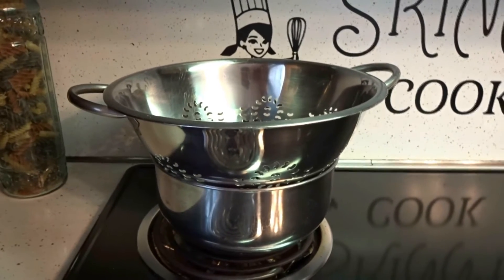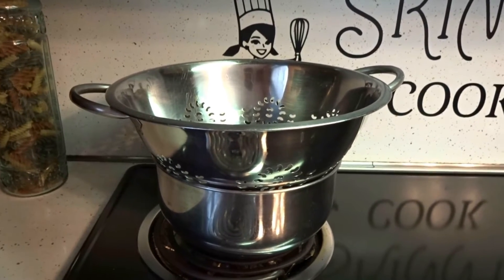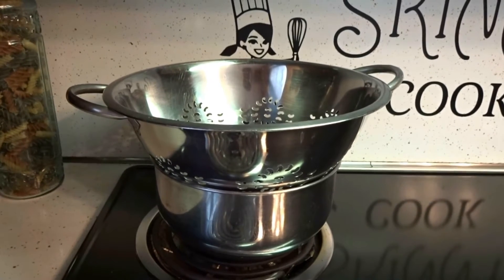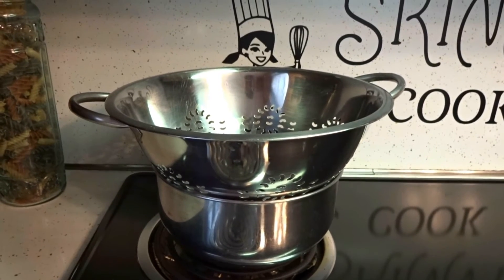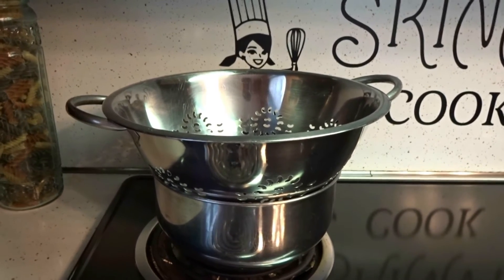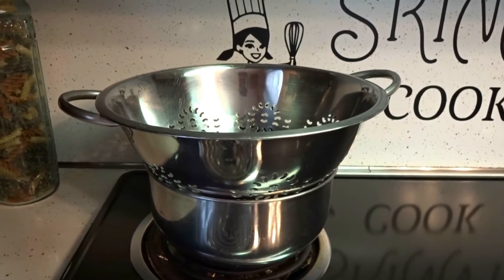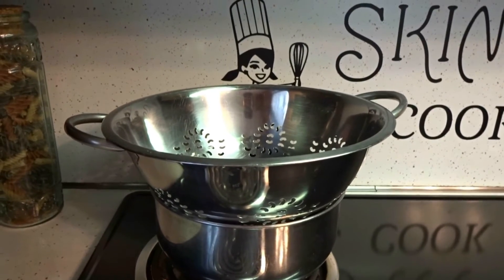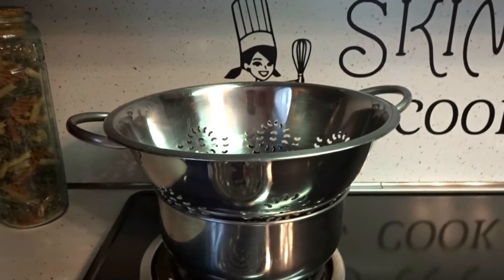Here's a quick tip: when you want to drain your ground meat, just put a colander over a bowl and let the grease drain into the bowl. Then when you're done, just put the grease in a container and throw it out. Then take your colander with the meat in it and run it under cold water — it'll get most of the grease out.